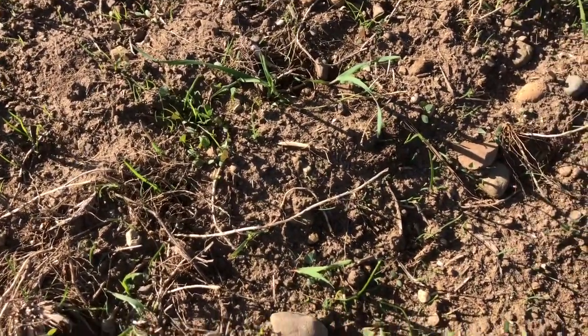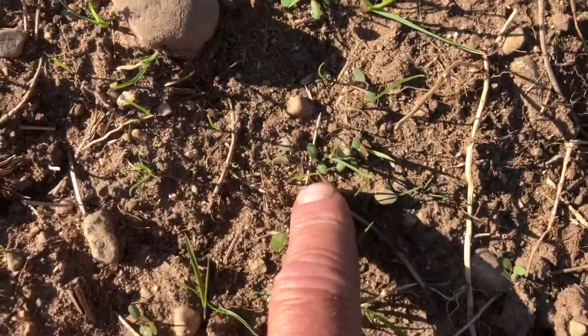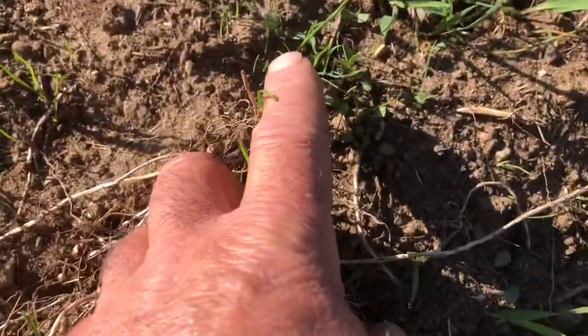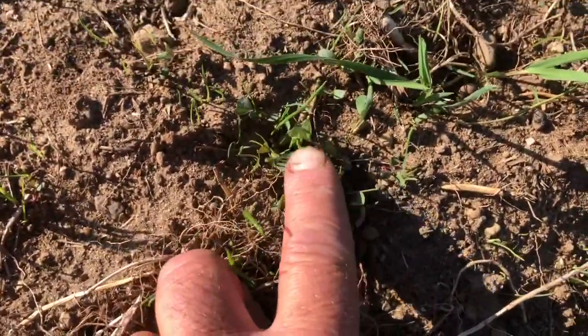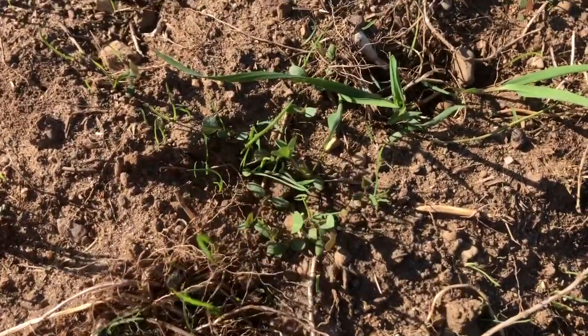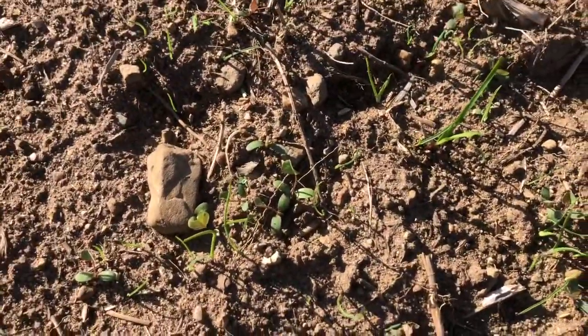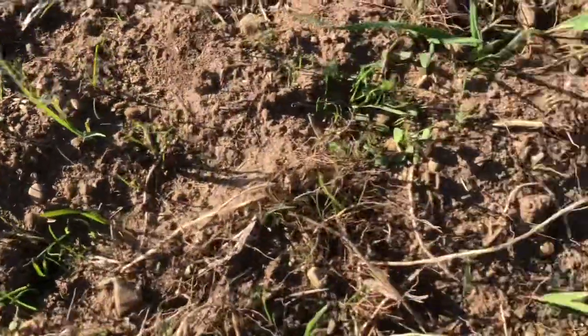That's what happens when you just get a little spit here and there. Here's an alfalfa sprout that probably just came up in the last few days. Here's an alfalfa getting ready to show a couple trifoliate leaves — it's probably three weeks old. So you're not getting that uniform germination.